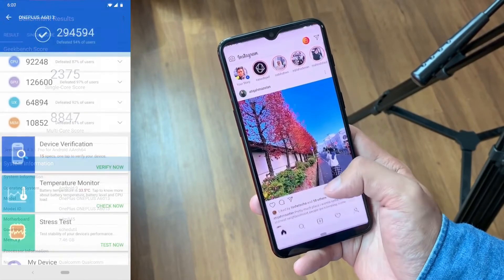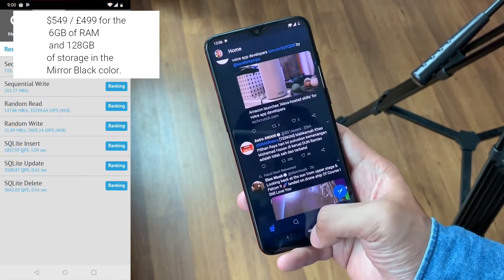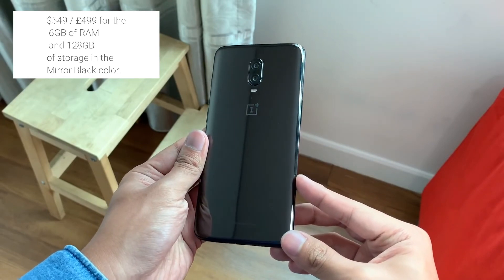You can get the OnePlus 6T with 6GB of RAM and 128GB of storage in the US for $549. So that was it for the video — this is Saneer from Team Double A, signing out. Peace out.